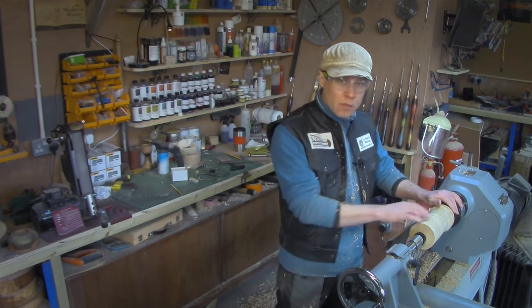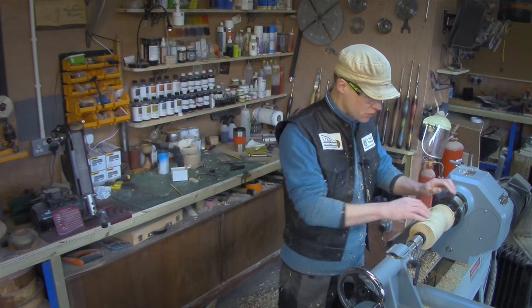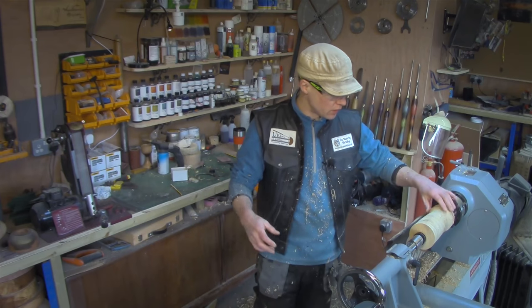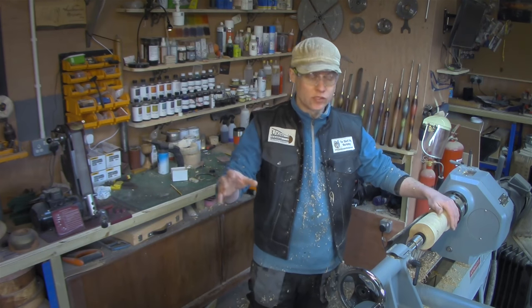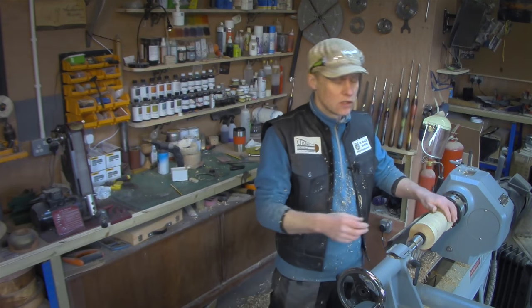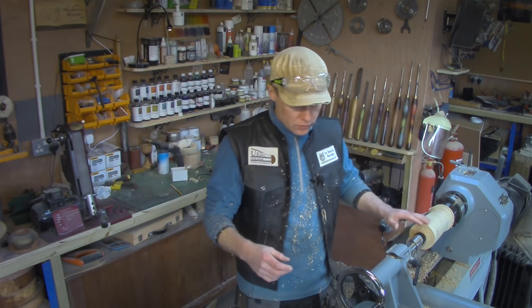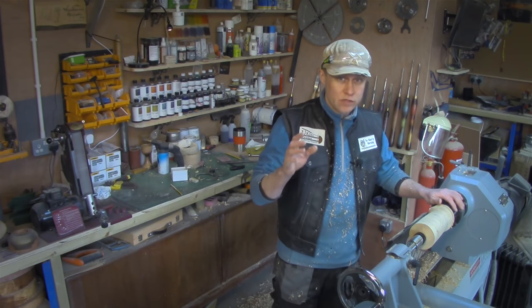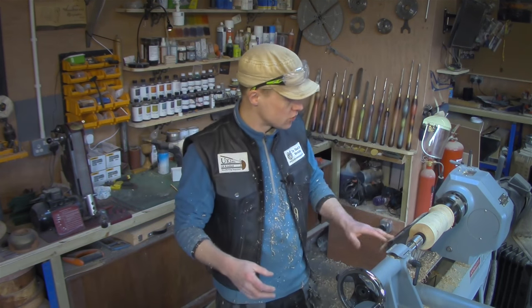That's as much as I want to do on the outside for now. What I'm going to do next is set up the Simon Hope hollowing jig — I've only used it twice before, so this will be the third time. I'm not going to bore you with how it's set up because Mike Walt did a fantastic video on how to set it all up.